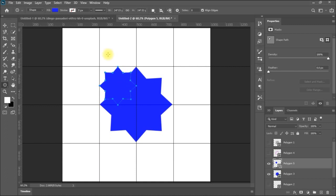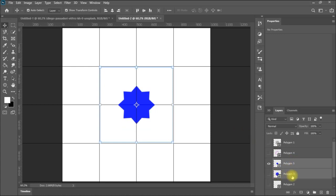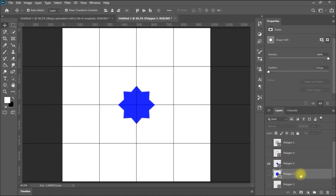Now if I select this polygon and also select the other polygon, I can center them. I can center vertically and horizontally. You might ask what the gain is — they are the same color, but I can change the color of one of them. For now, I'll take off one of them and keep the other, then go to my object selection tool and make the selection.